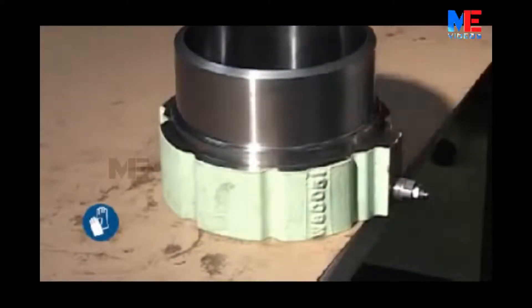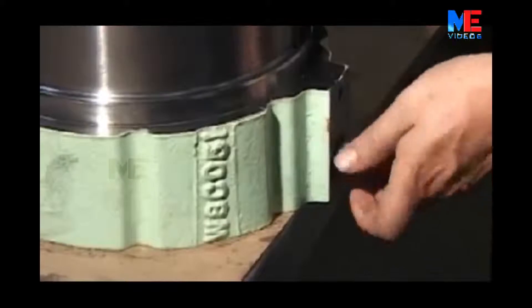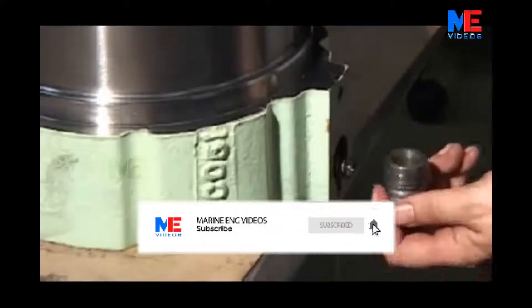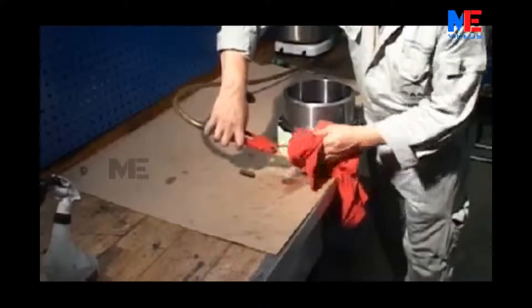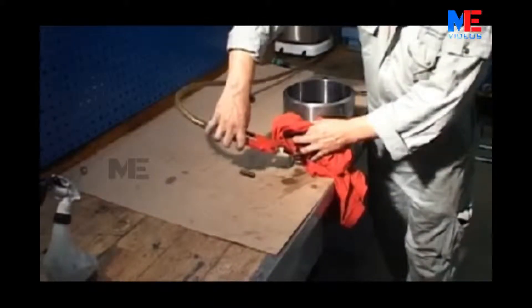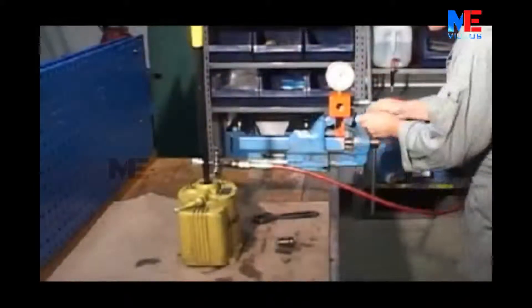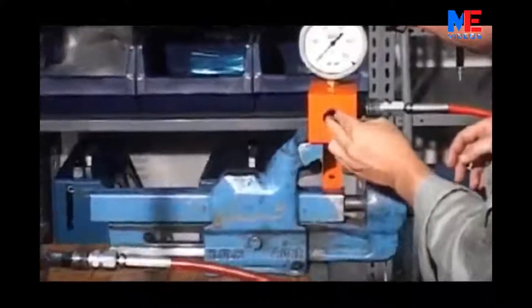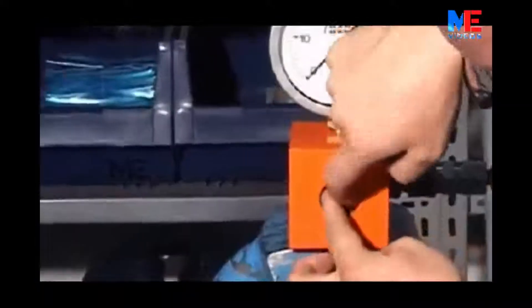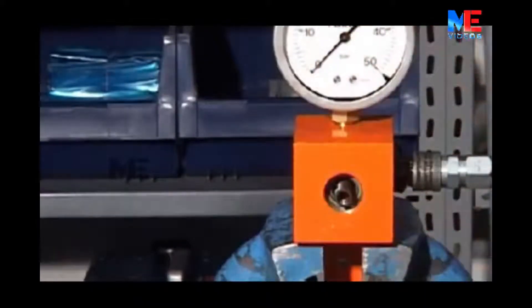Detach the safety valve from the air cylinder. Clean the air cylinder with compressed air. Fit the safety valve in the pressure testing equipment.